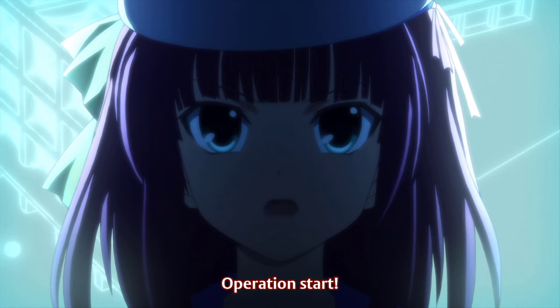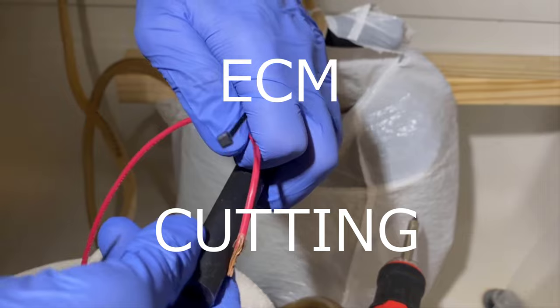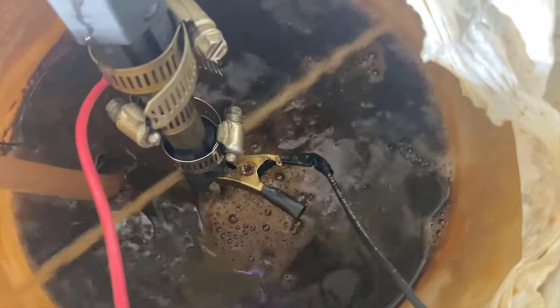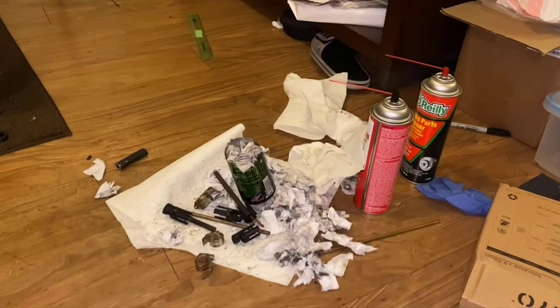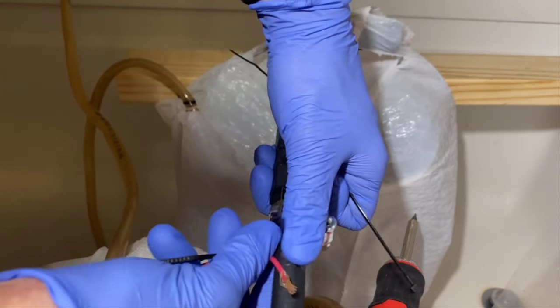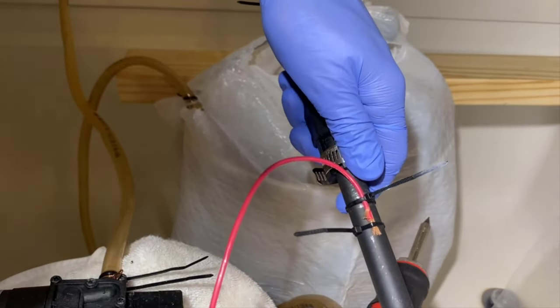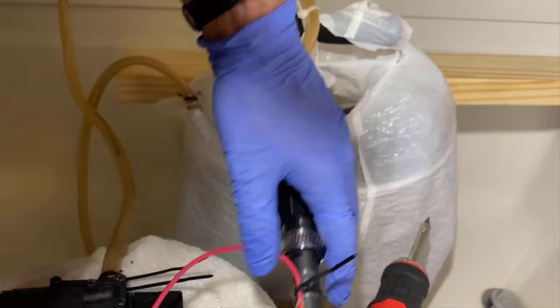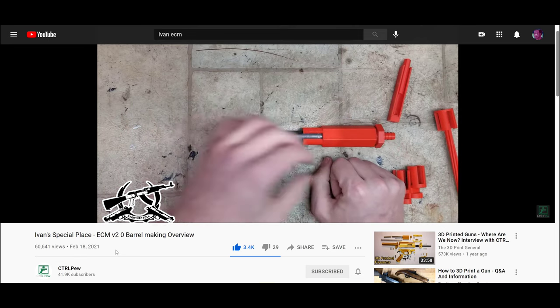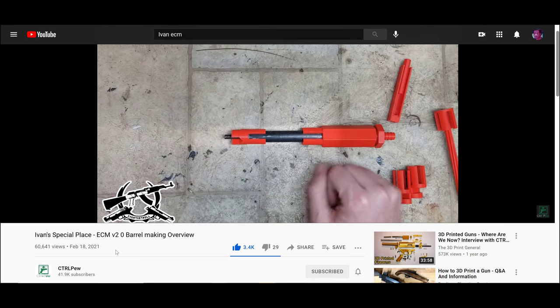When it comes to actually cutting the barrel, this is probably the easiest part of the entire process, although it might also be the most time-consuming. In fact, Ivan, the creator of this process, has a video himself of how you can set up each of these processes.